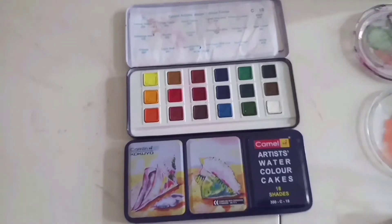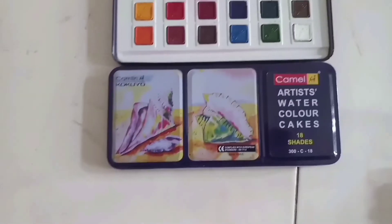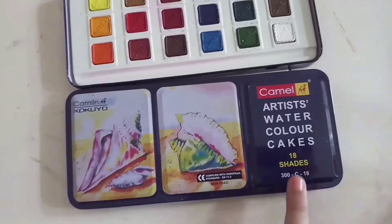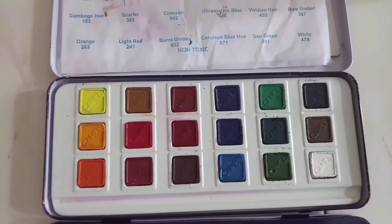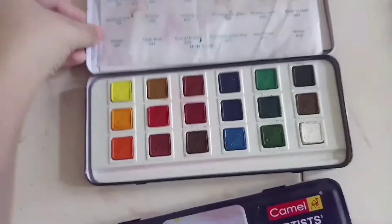We're not gonna show you what we're gonna paint right now, we're gonna show you later on. Colors — check! So these are the watercolor paints that we have, it's from this company and it has 18 shades, so you're gonna have a look at them and the names.